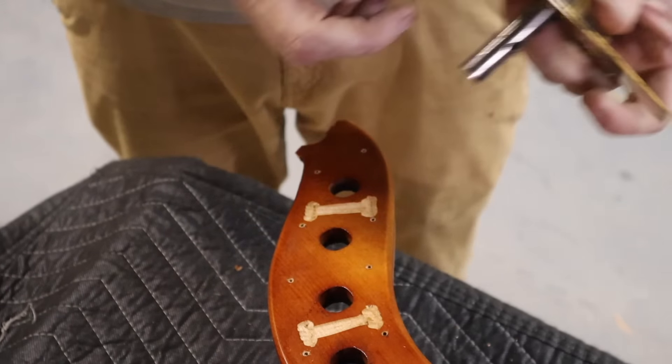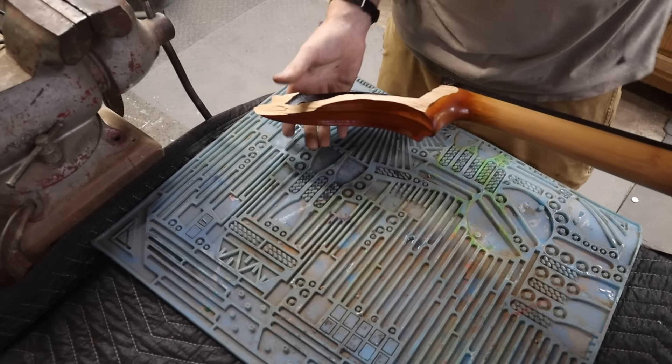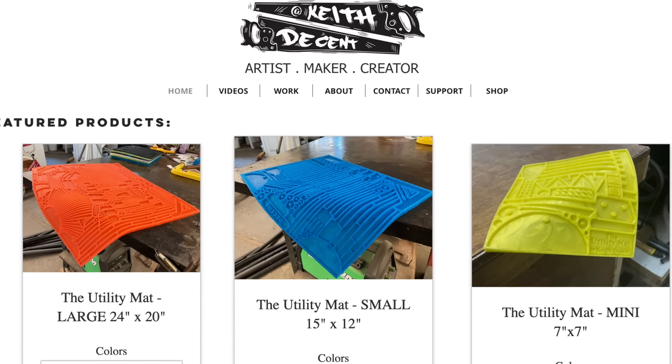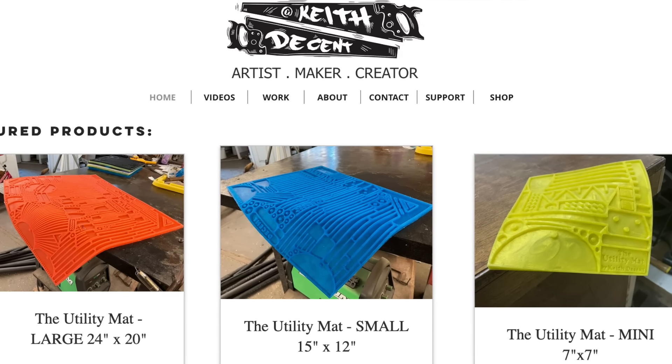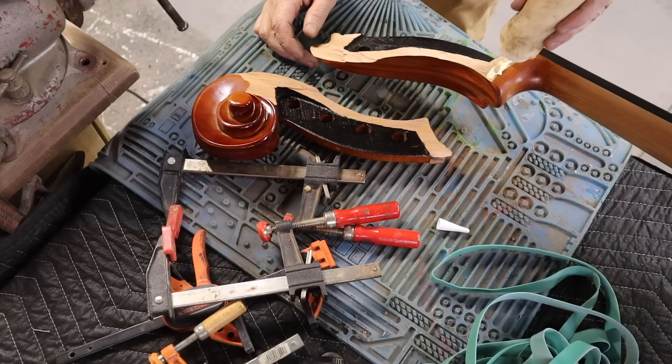I don't want to get glue all over the shipping blanket, so I'm using my utility mat to protect things a little bit. I have a few clamps of some different sizes and shapes readily available, including some big rubber bands, and I'm going to see what works best. I'm just going to really put a ton of glue in here.